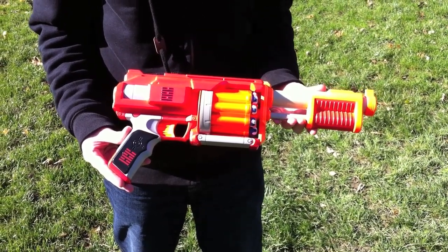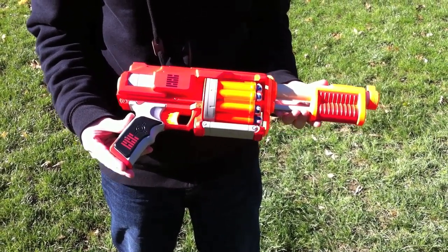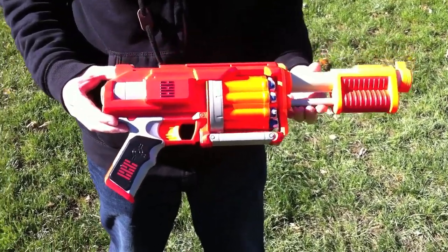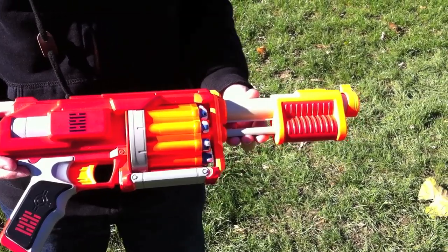Here we are today with the Nerf Fury Fire from the Dart Tag line. This one in particular is the G.I. Joe version, that's why it's red and has all the G.I. Joe stuff on it. But it's exactly the same as the orange and green Dart Tag edition.